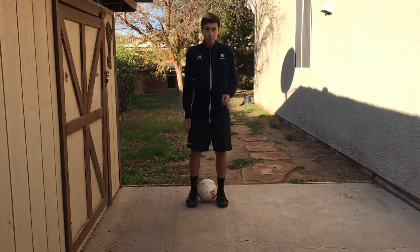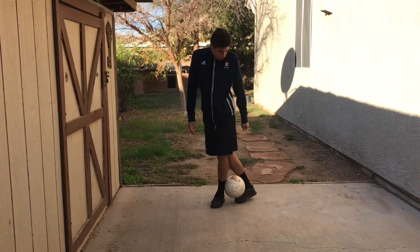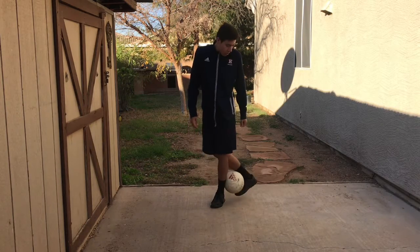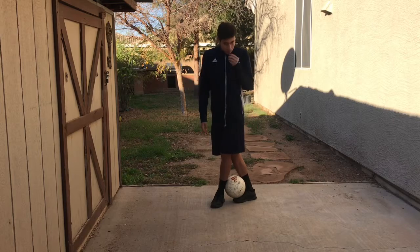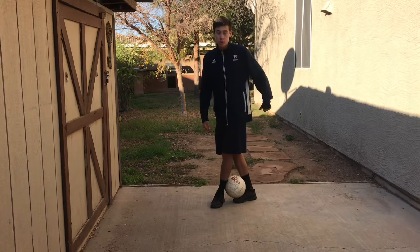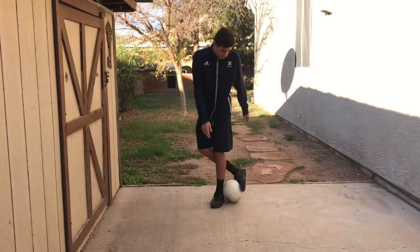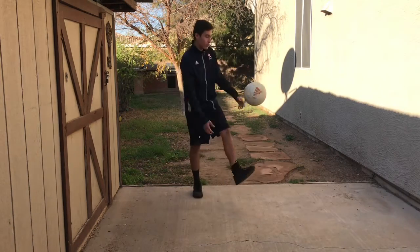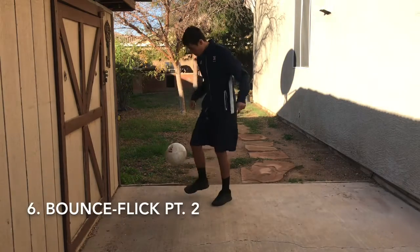The next one is a clamp bounce with a flick. You clamp the ball and then with your weak foot you drag it to the opposite side. Then you lift up your foot, and as soon as it leaves your feet, you bounce the ball to the ground. Just keep trying this one — whenever it's there, slam it down to the ground so it comes back up.